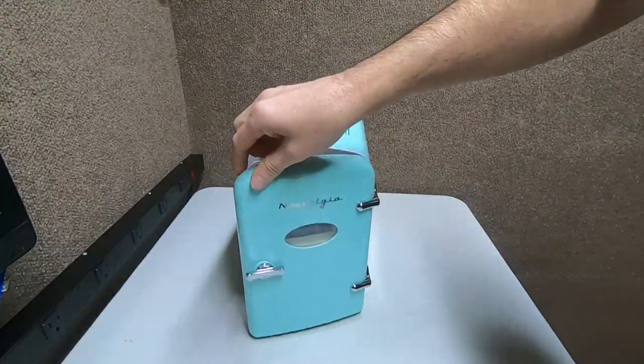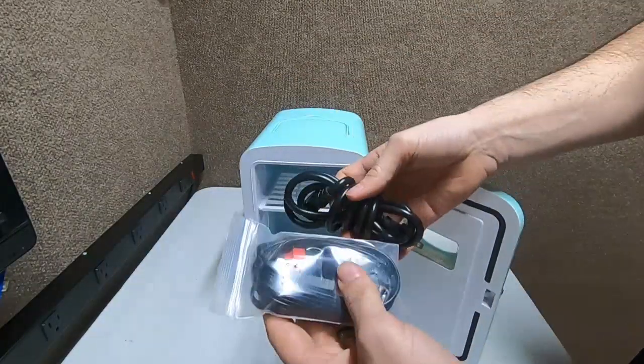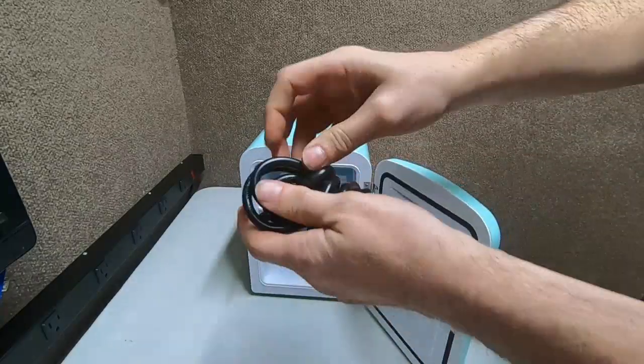Let's see what we get inside. We open up the 1950s here — look at that, we got a shelf and some cords. You've got your DC plug and your AC plug.